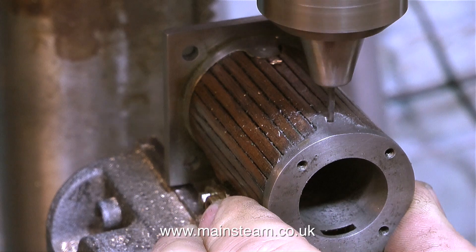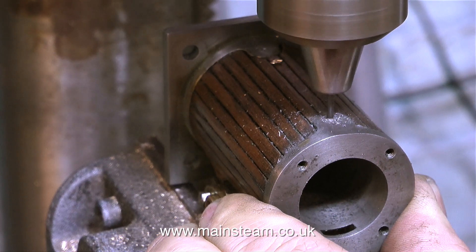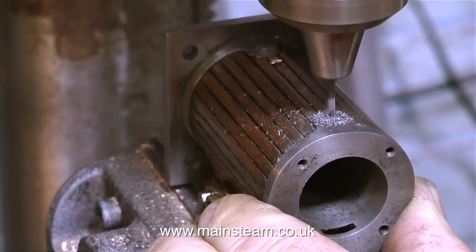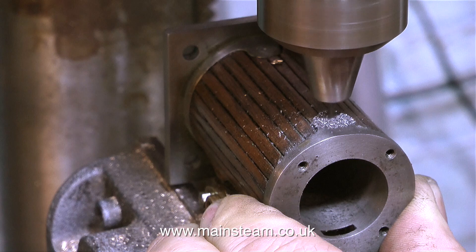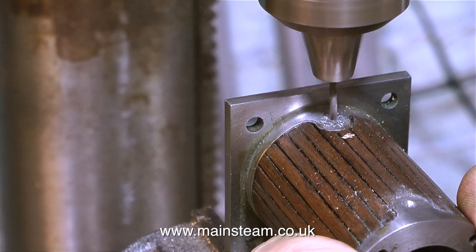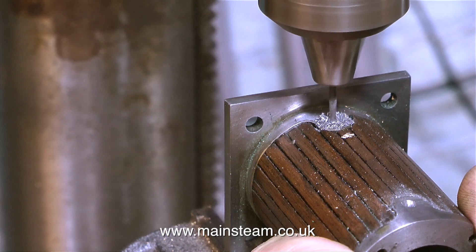This clip shows me drilling the holes. I've already used a centre drill to get the holes in the correct position, and now I'm drilling all the way through with a sixteenth of an inch diameter drill. Always use a very small diameter drill bit when drilling through into the cylinder — the diameter of the hole needs to be very small. If it were larger, you may catch the piston ring as the piston goes up and down, and this will in turn damage the piston ring.